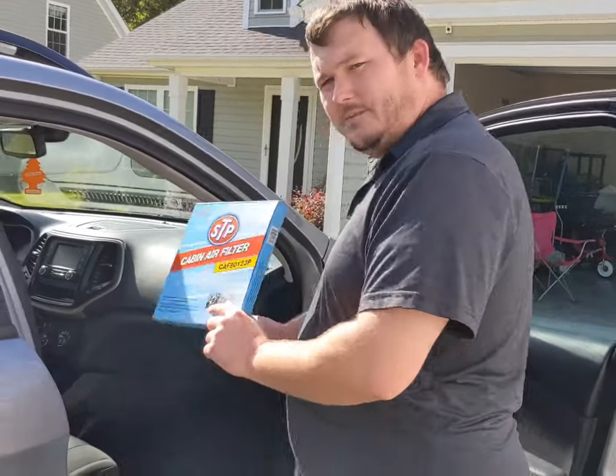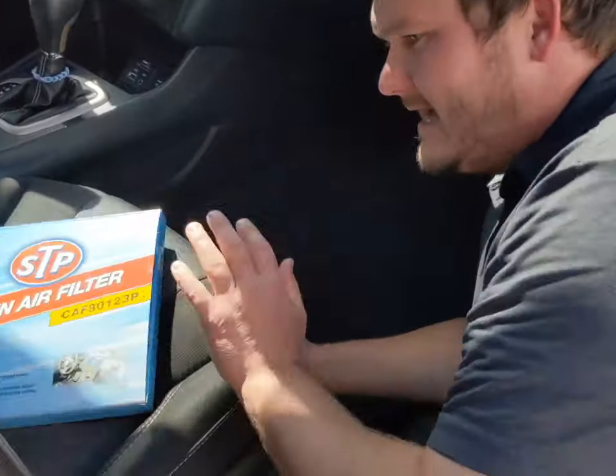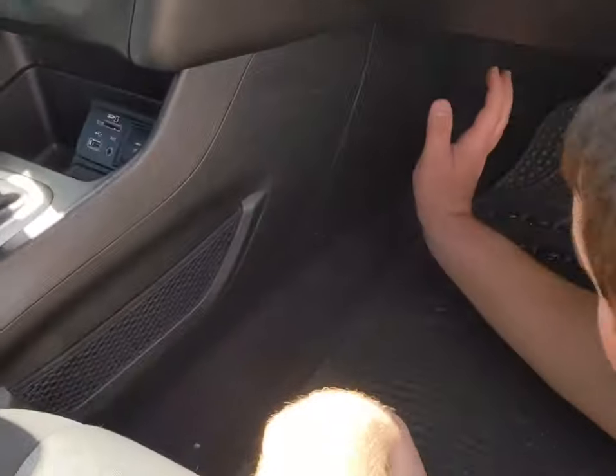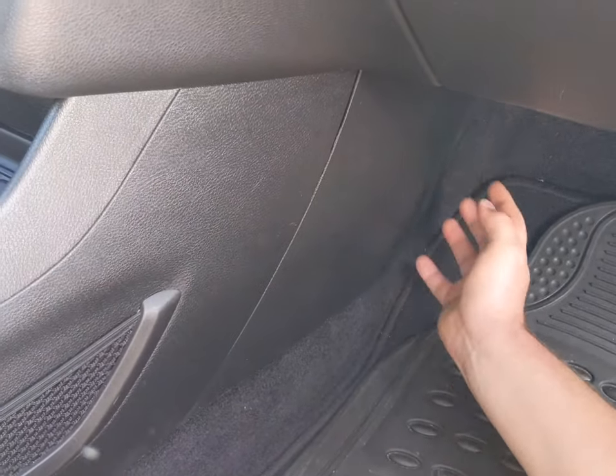If you get over here, it's on your passenger side. Get down here — what I did was I pushed the seat back out of the way, gave me plenty of room. This panel right here is behind where the cabin air filter is.